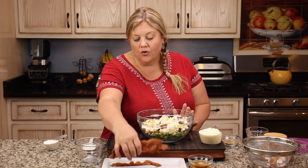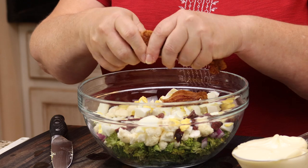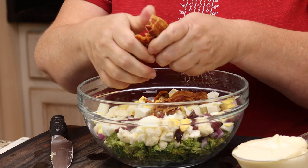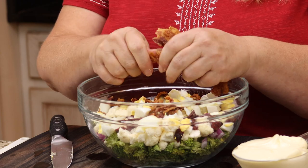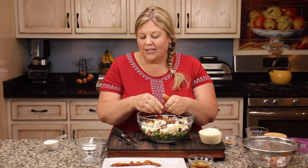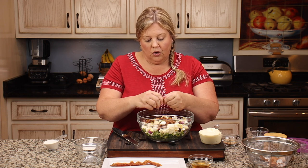Let's get three or four pieces of bacon in there. Now if you were going to keep this for a couple of days and wanted the bacon to stay on the crunchy side, don't add the bacon in until just before serving it — that way the bacon will stay a little crunchier.